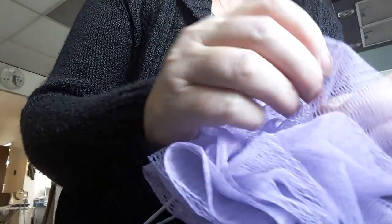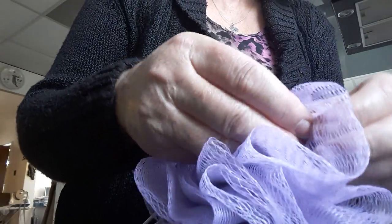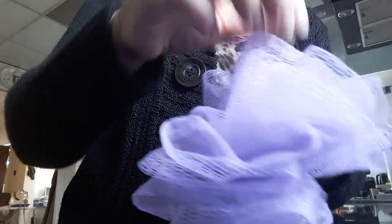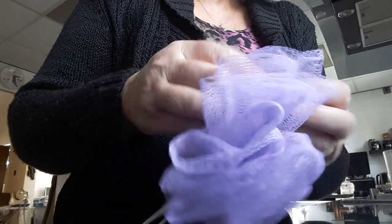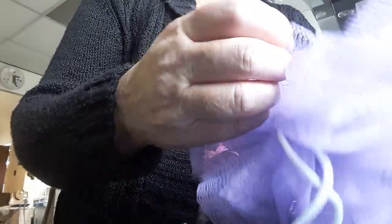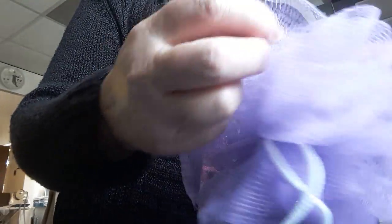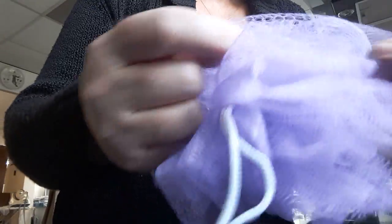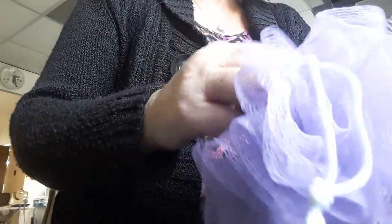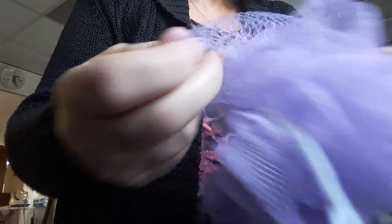Okay so now you've got your knot. Your netting is doubled — pull it apart everywhere, pull it apart. Pull your netting, pull it apart. You don't want to watch while I do that so I'm going to pause my video, and when I've done it all then you'll see. Just pull it apart.